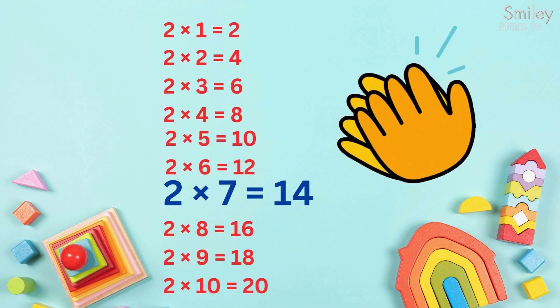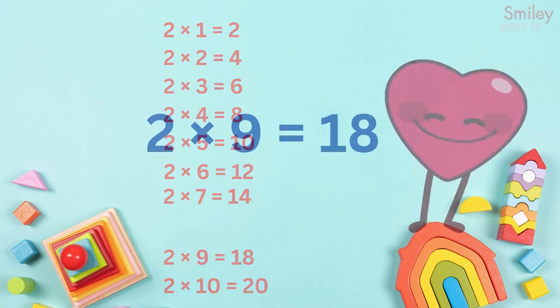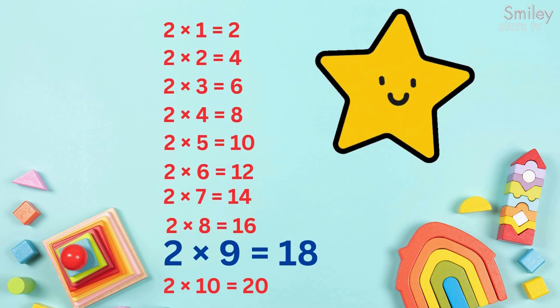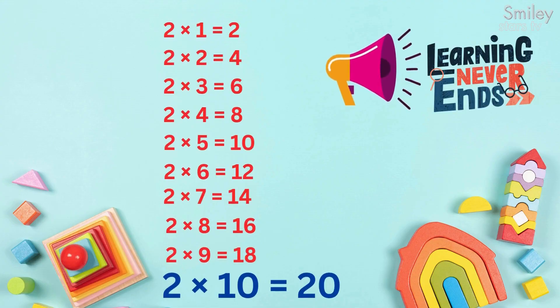2, 4, clap so keen. 2, 8, 16, smile and beam. 2, 9, 18, spin around. 2, 10, 20, learn in sound.